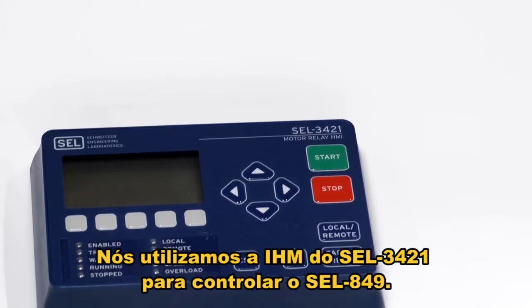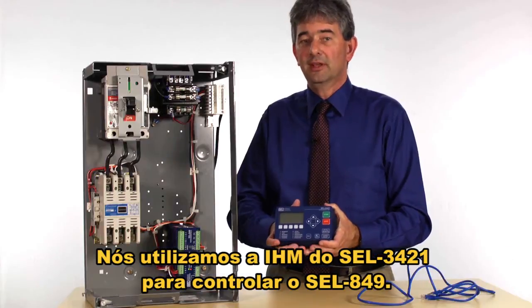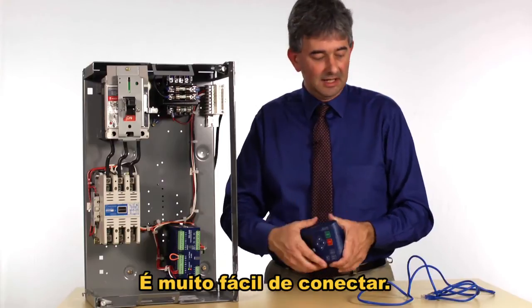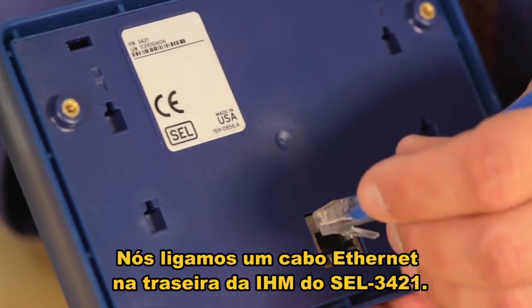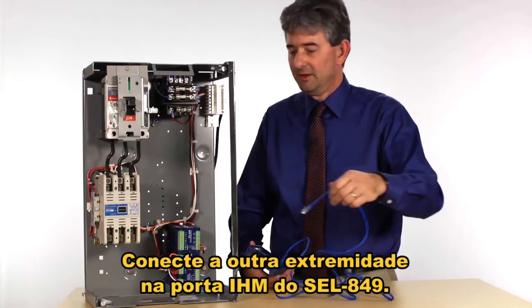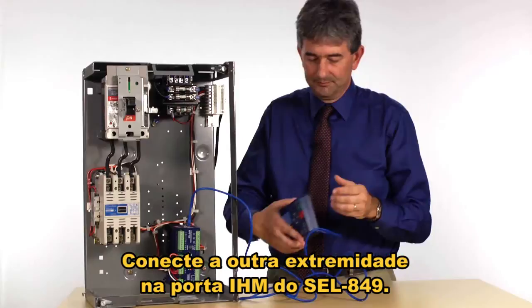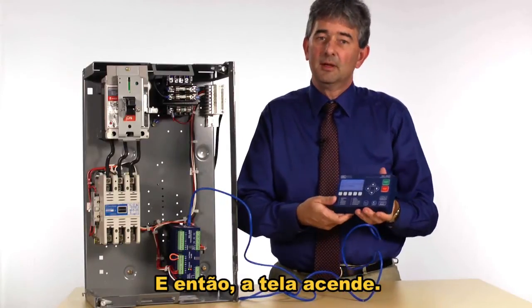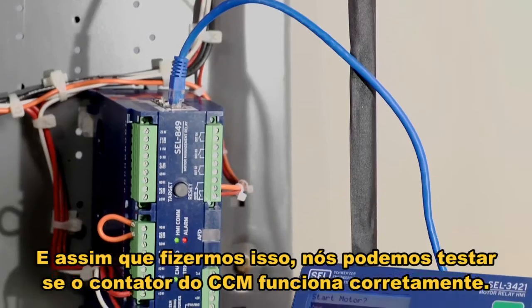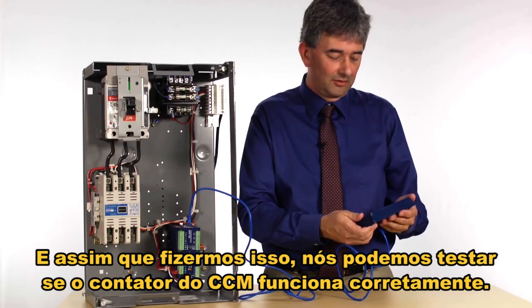We use the SEL 3421 HMI to control the SEL 849. It's really easy to connect — we plug an Ethernet cable into the back of the 3421 HMI and plug the other end into the HMI port on the 849. The display comes on, and once we've done this we can actually test that the motor control center contactor works correctly.